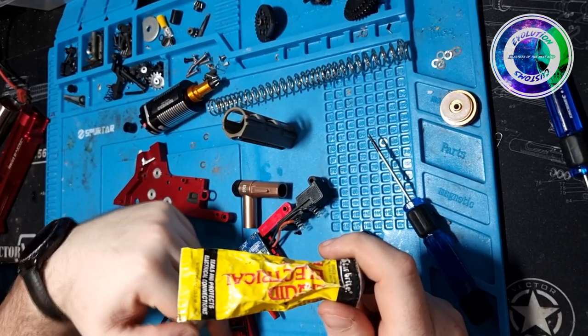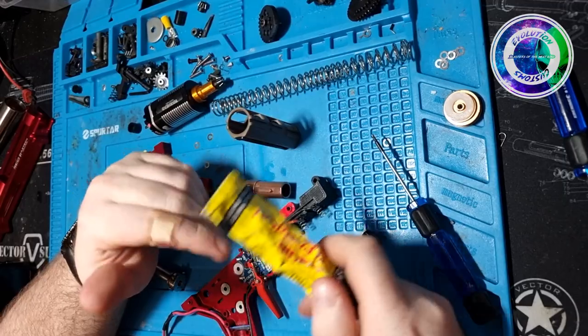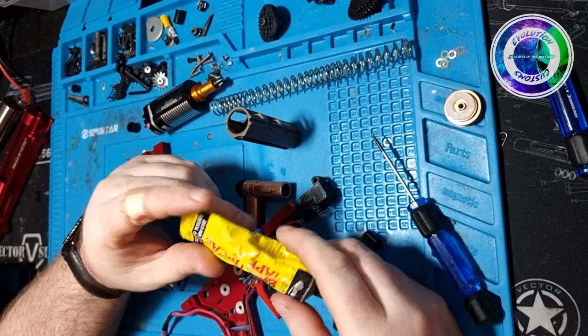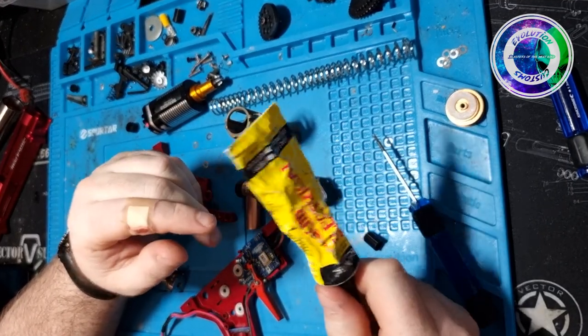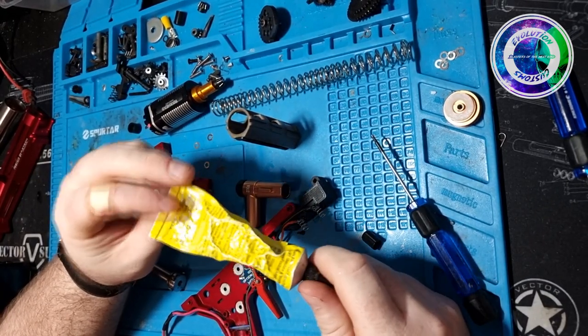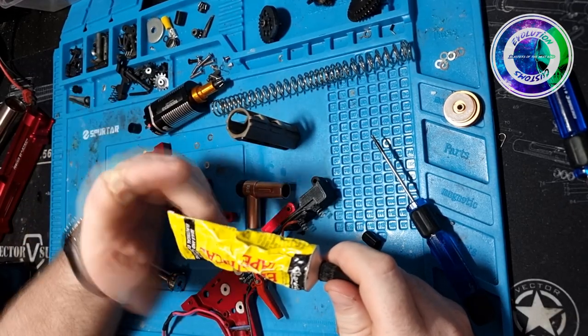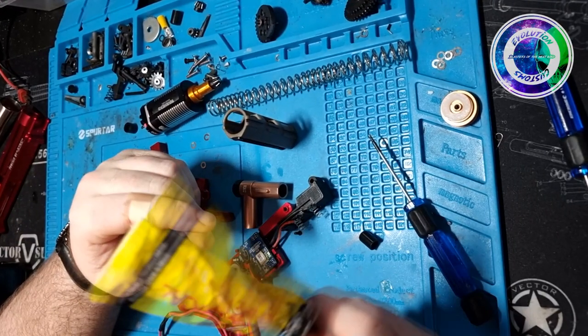For little nicks and wires — cut the wire, put a bit of heat shrink over the top. If you don't want to go to that extent, liquid electrical tape will save your life. This stuff is amazing. Just give it a full half hour, 45 minutes before you fire anything up through it, and use at least two coats.